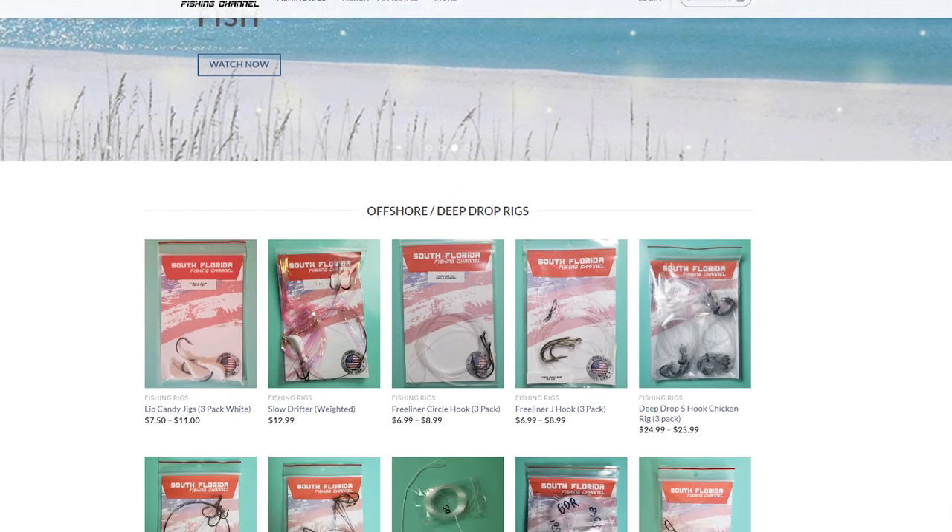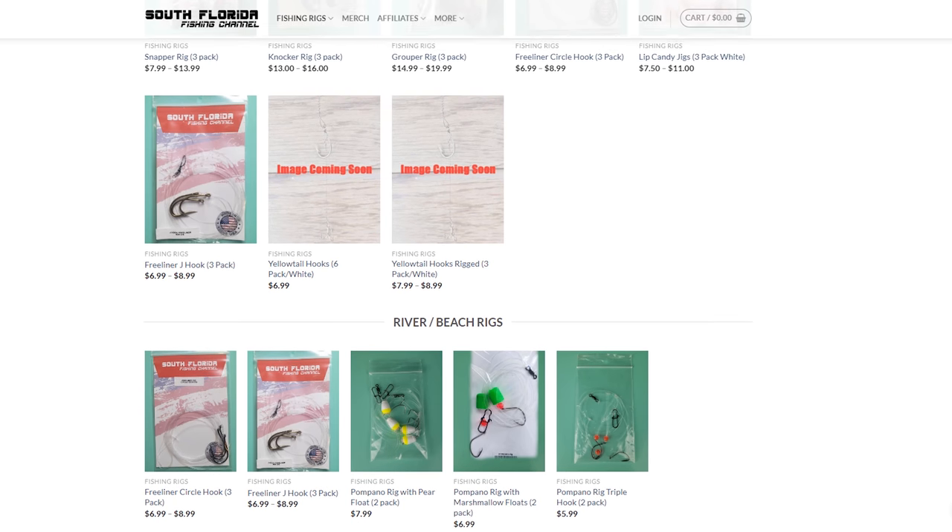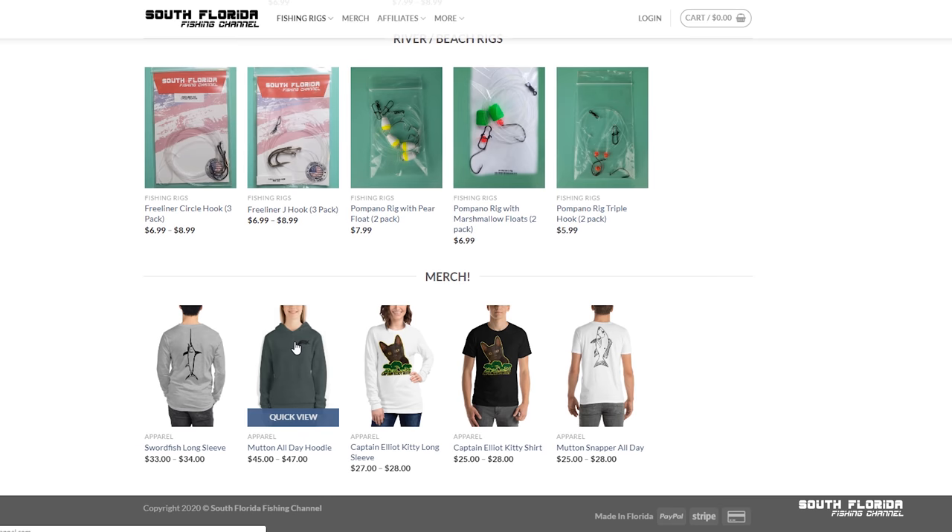Come to the keys, go catch yourself some grunts, and make yourself some grunt and grits. Tomorrow I'm going swordfishing, and then a few days after that we're taking a helicopter deep into the swamps to try to get ourselves a hog. If you aren't already subscribed, what are you doing? Hit that like button if you liked this video, and if you want to support the channel head over to southfloridafishingchannel.com and buy yourself some yellowtail jigs, yellowtail hooks, or any of the other rigs — or pick up some merch. Thanks for watching, I love you all — cheers!